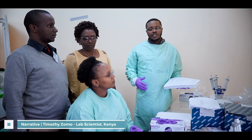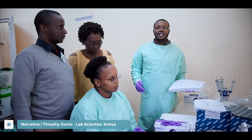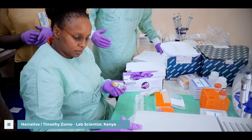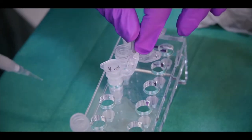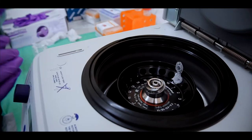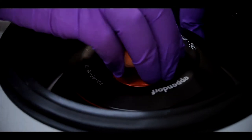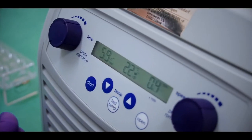In this workstation we do sample extraction, where we extract the viral RNA while adhering to the standard operating procedures. We have just done the washing steps — washing step one and washing step two. She is now doing the elution of the viral genetic material. The next step is the final centrifugation step: she will centrifuge the eluate at 8000 rpm for one minute.